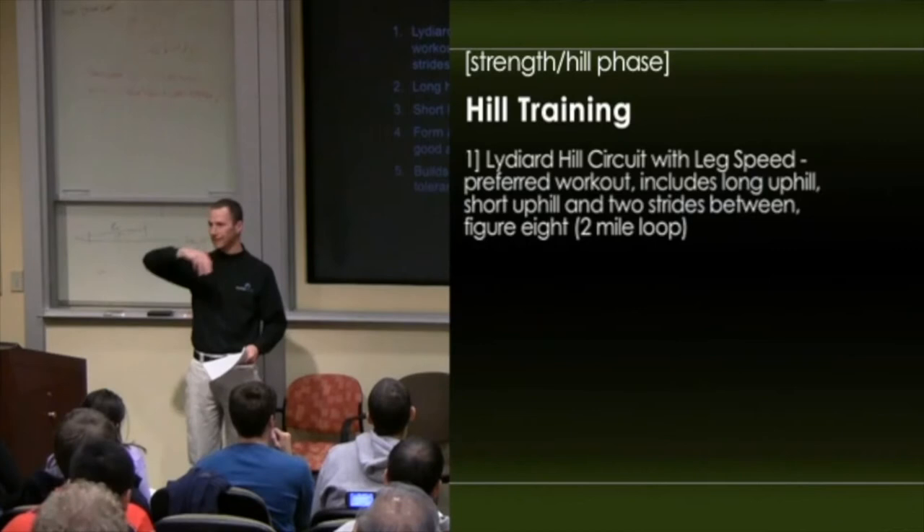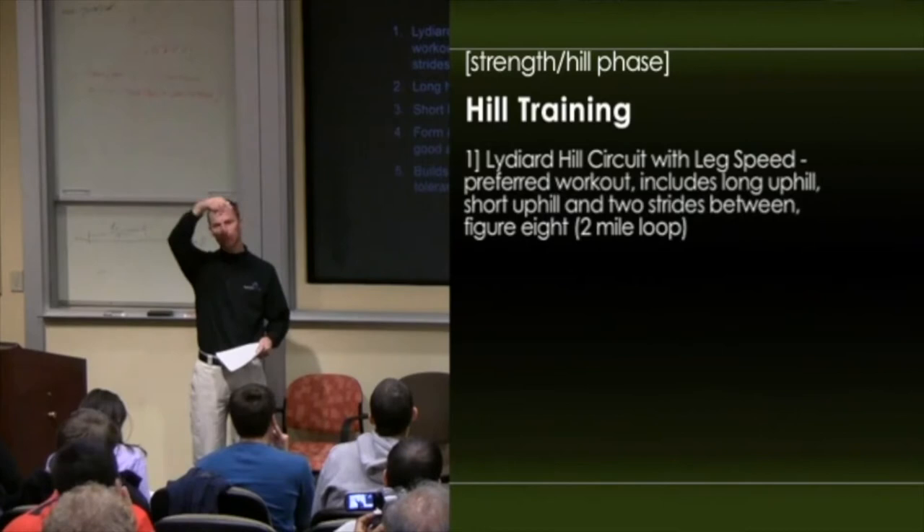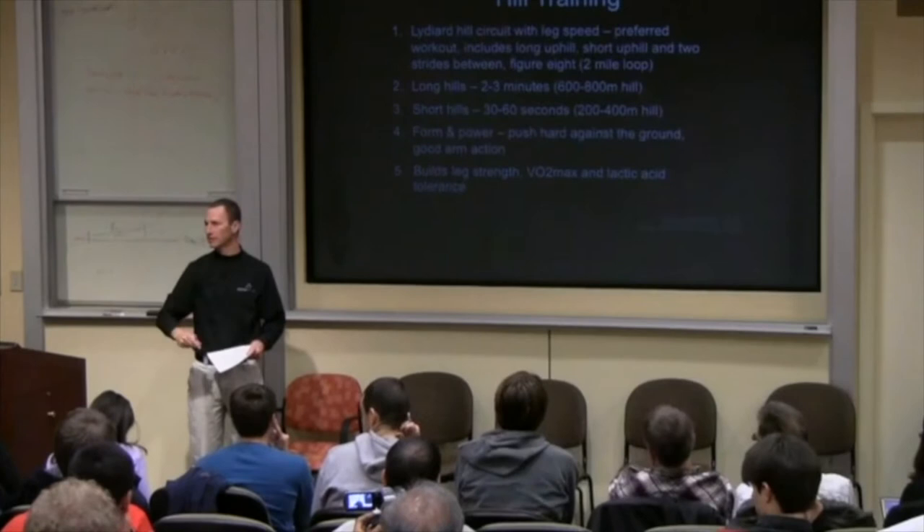The course they had was sort of a square or rectangle — half mile up, half mile across, half mile down, half mile across. So they would go up really hard, jog for a little bit, strides at the top, down really hard, jog for a little bit, strides at the bottom, repeat.